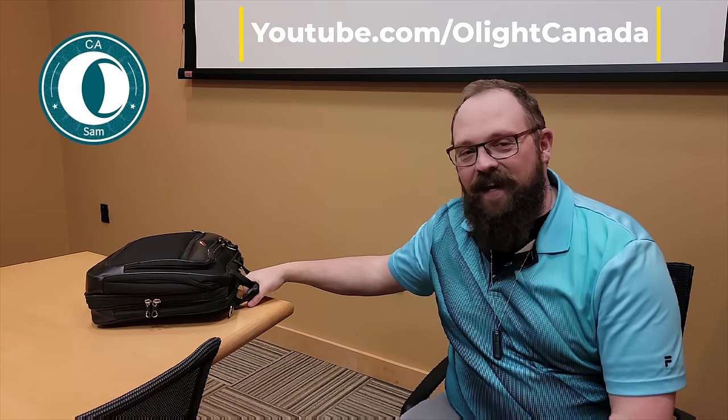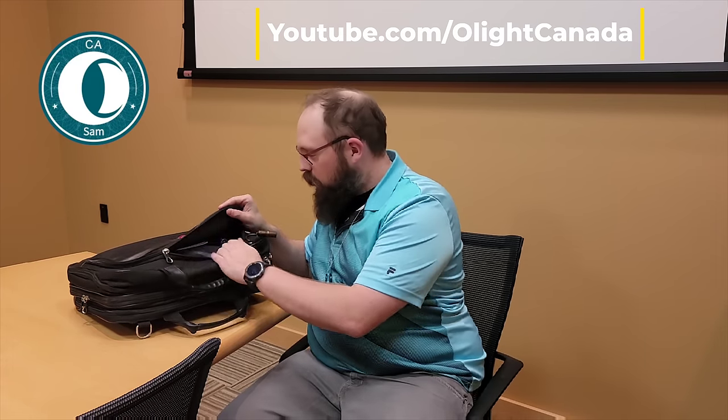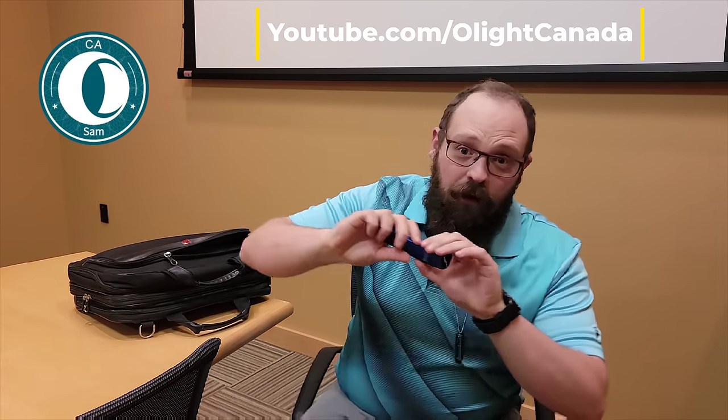Hello, I'm Olight Sam. Today we're in a boardroom to introduce to you Olight's newest model, the Arcfeld EDC flashlight laser pointer combo.